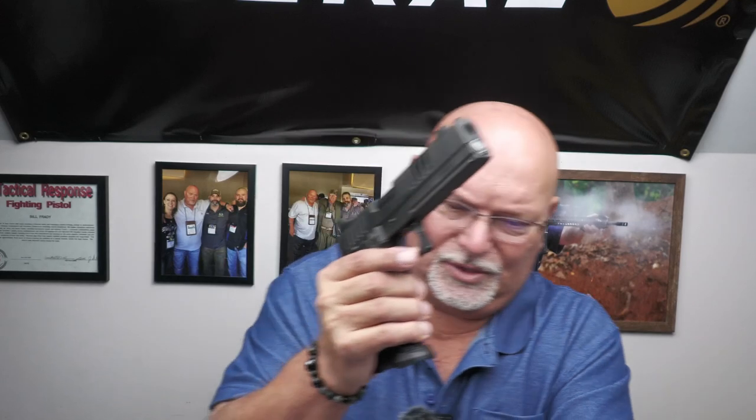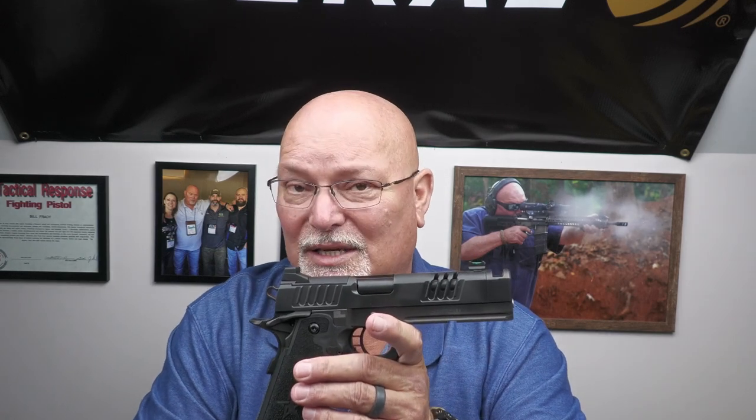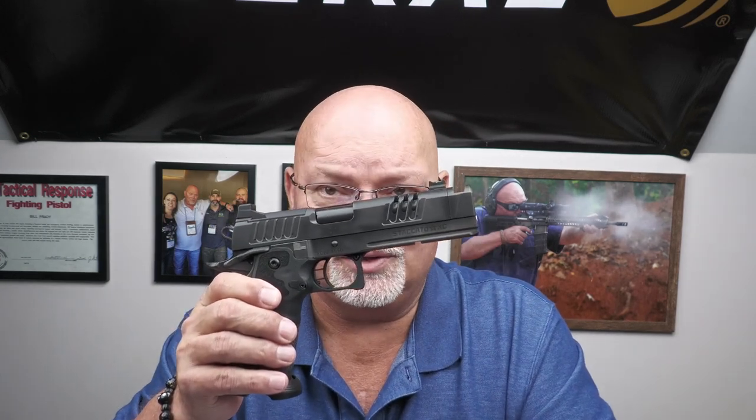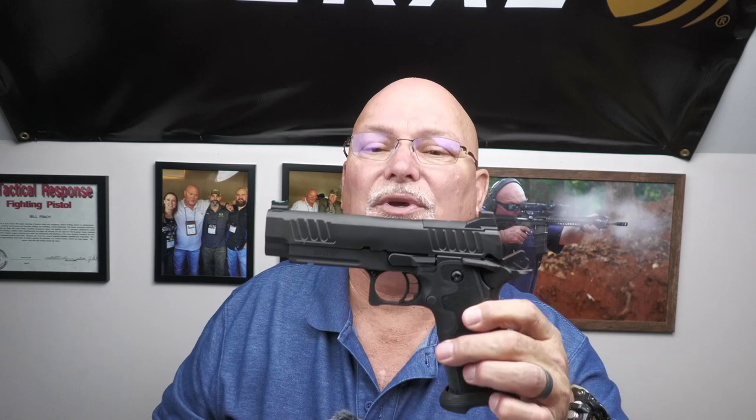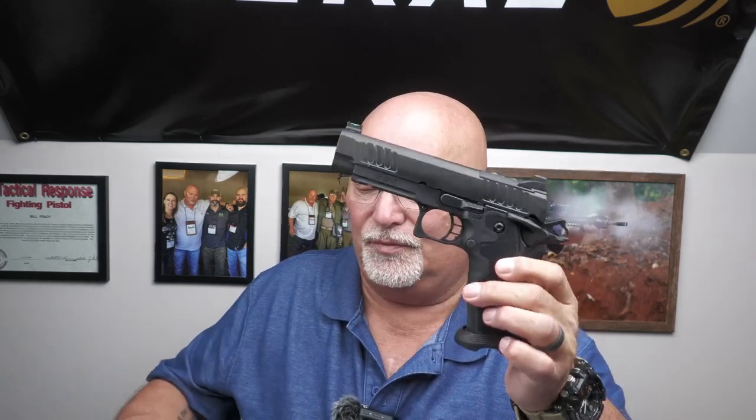much less shoot, much less handle, and absolutely not review: the Staccato XC. I have handled a lot of Staccatos — I've been dealing with Staccato and lucky enough to have them as sponsors since 2019 when they made the change from STI to Staccato. First and foremost is going to be the weight: it weighs 37 and a half ounces unloaded — actually 37.56 to be exact — which is a little bit heavier than the Staccato P, which I think is the epitome of what a service gun should be.